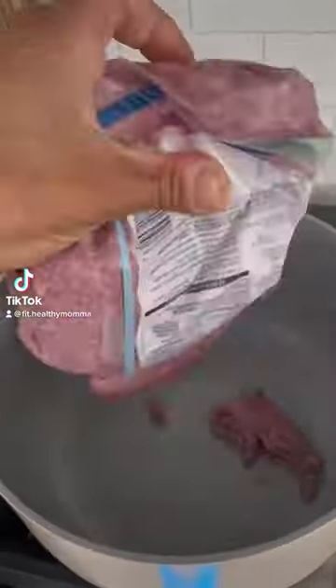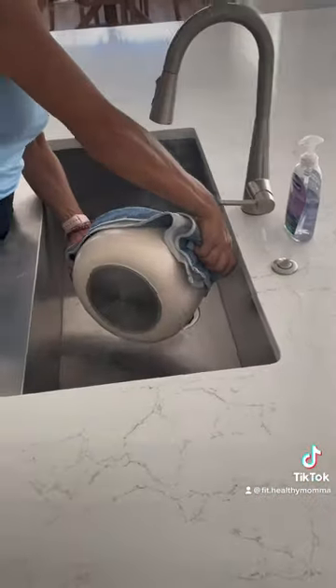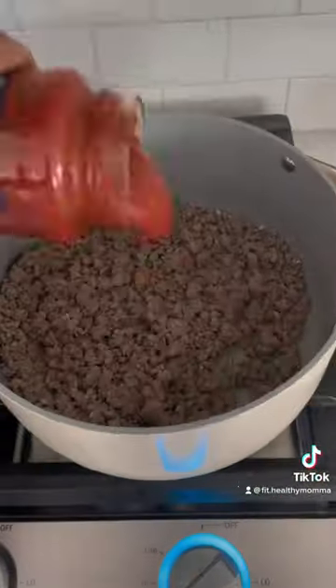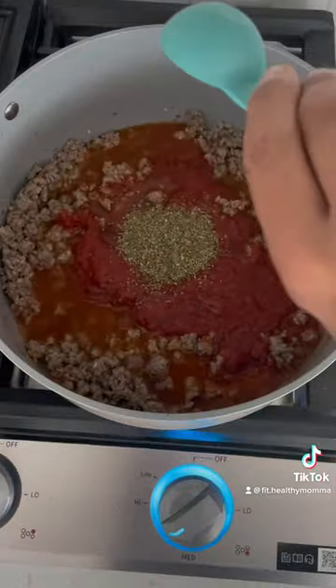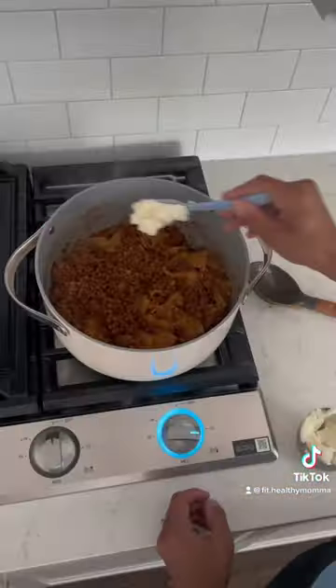Macro-friendly one-pot lasagna. You guys, this is so easy to make and it is so delicious. You're going to love this. Make sure you save this one. I made it last night before baseball practice. It came together so quickly, so easily, and my entire family loved it.